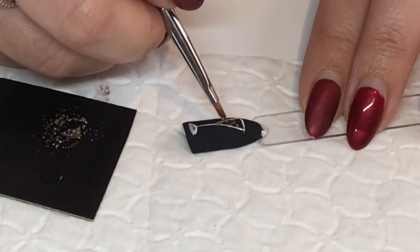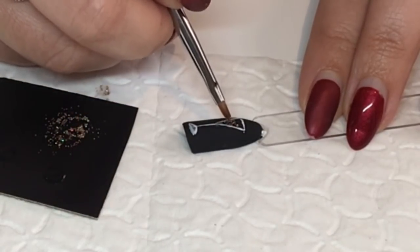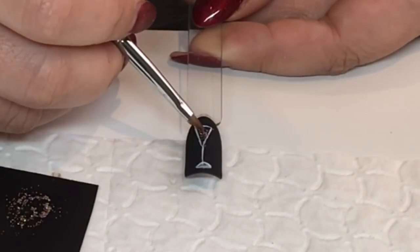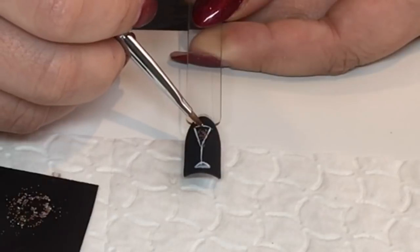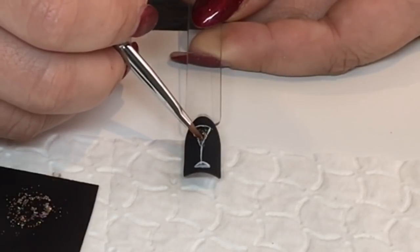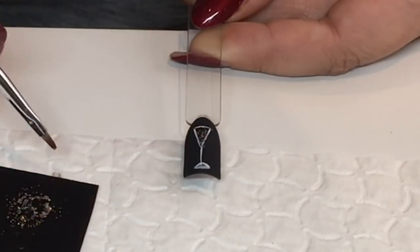When you're happy with that, just cure it in your lamp. As you can see, it looks really effective — it's almost like little champagne bubbles. My favorite kind of drink!